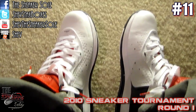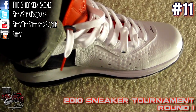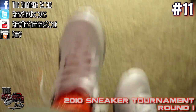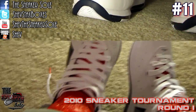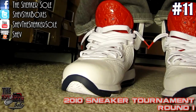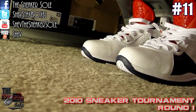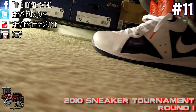And here they are on feet — this is how I choose to rock mine. Look at it from the top, there they are from the front, and from the side.